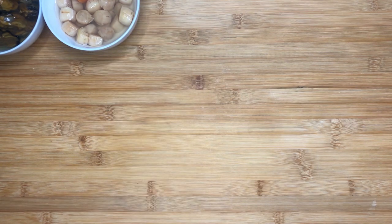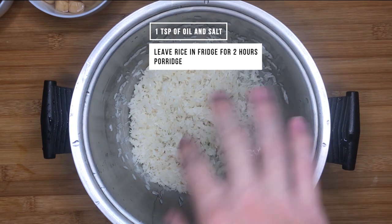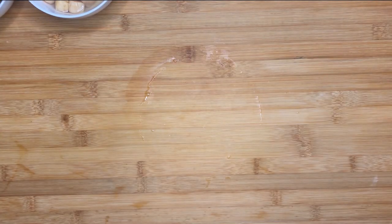Otherwise, the dried oysters will be hard on the inside. At the same time, prepare about 1 cup of rice for about 4 people. Add some salt and oil into it and keep it in the fridge ahead of cooking. This will make the texture of the porridge more silky when cooked later on.